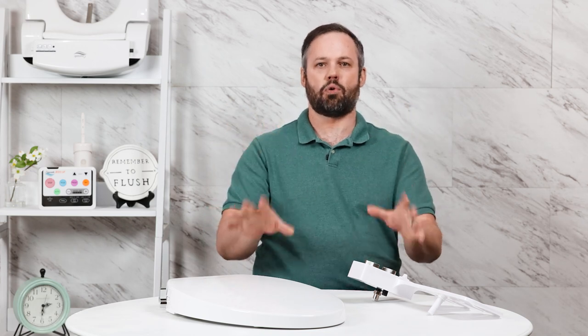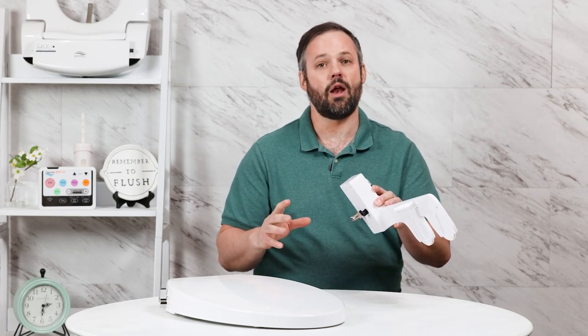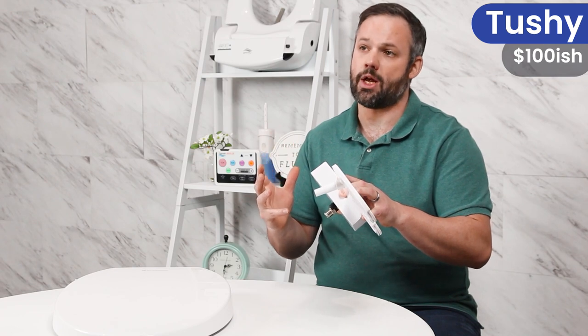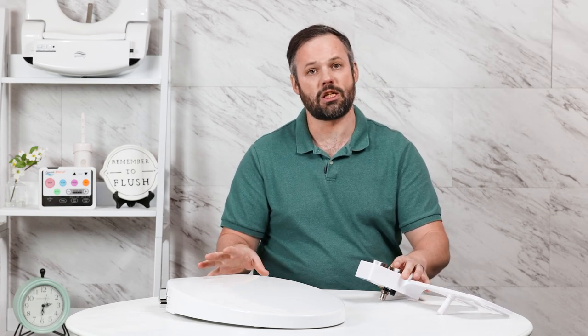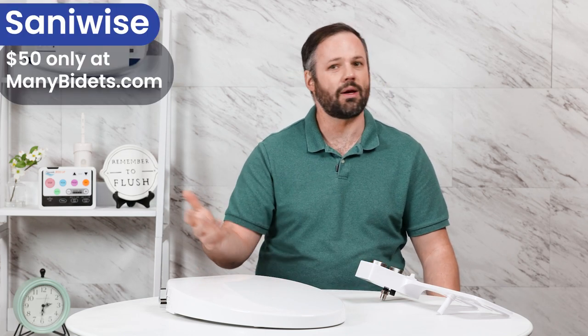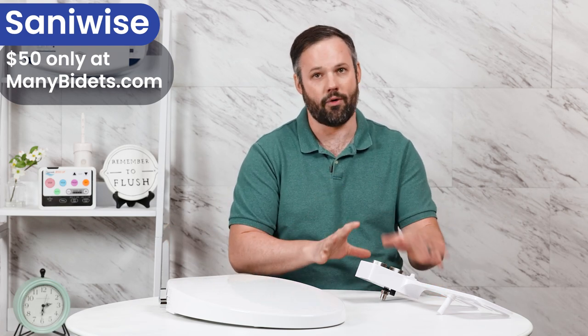Now, before we wrap this video up, what does pricing look like? As a non-electric bidet, both of these are very reasonably priced. The Tushy attachment is going to run, for cold water only, around $100, give or take a little. The warm water version is going to run about $25 to $50 more than the cold water, at least from the research we've done over the past few months. The Sanoise, on the other hand, is a little bit less expensive — at least what we're selling it for on minibidets.com, we're currently running it for $50. You're probably going to see it listed elsewhere for about $100, so pretty comparable to the Tushy cold water only version.